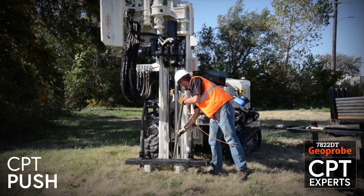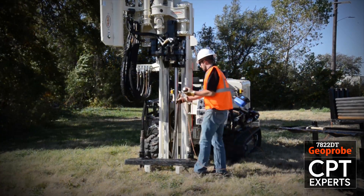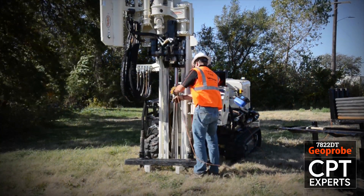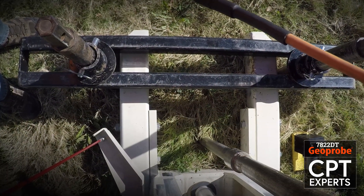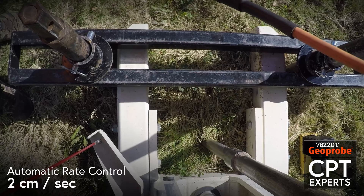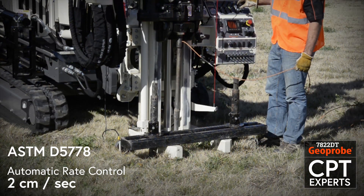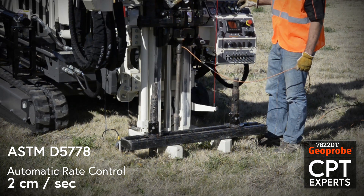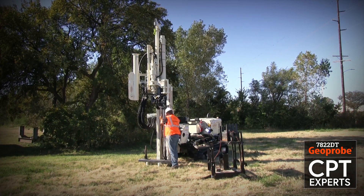The rig is now ready to begin pushing the CPT cone. Using an optional head feed control kit, automatic rate control provides cone advancement at the standard two centimeters per second rate specified by ASTM standard D5778. Rods are added to the tool string and advanced until the desired logging depth is reached.